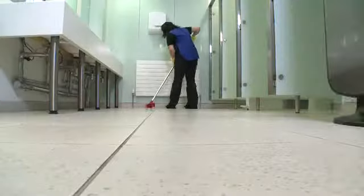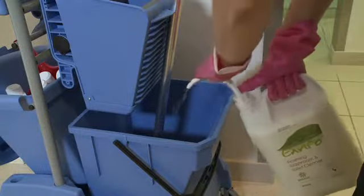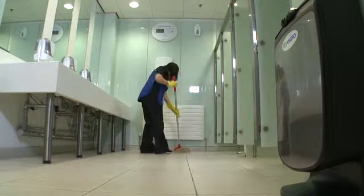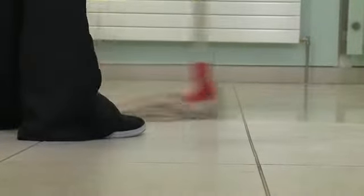Then it's on to Step 9, which is to clean the floor. Firstly, brush the floor to get rid of dust and other rubbish. Then prepare the cleaning solution. Wet mop in a systematic way, working from the point furthest from the door. Then once the floor is dry, remove the warning signs and return the washroom to normal use.